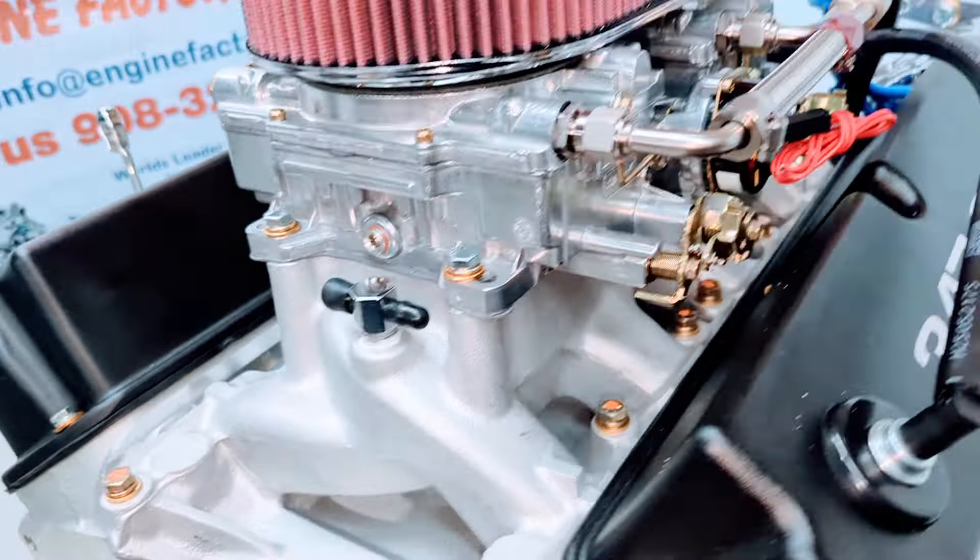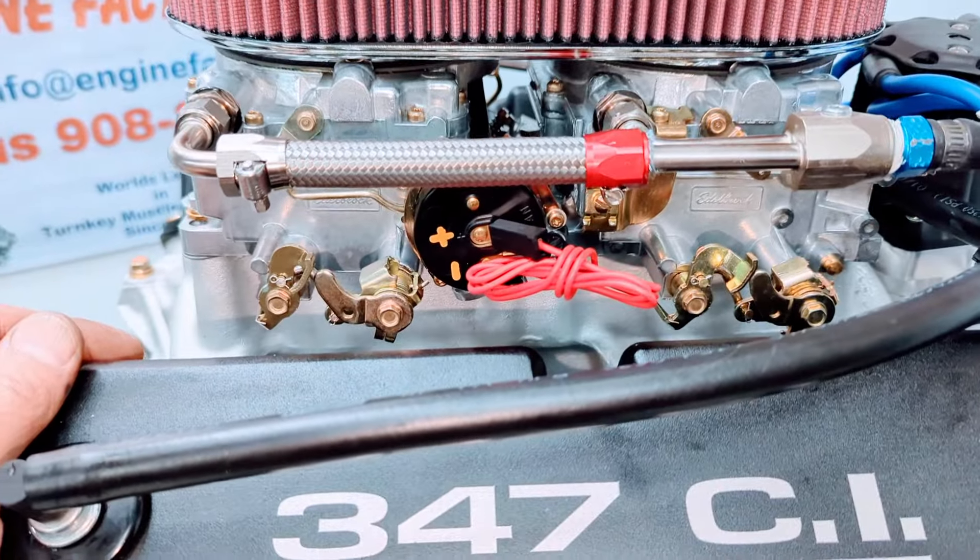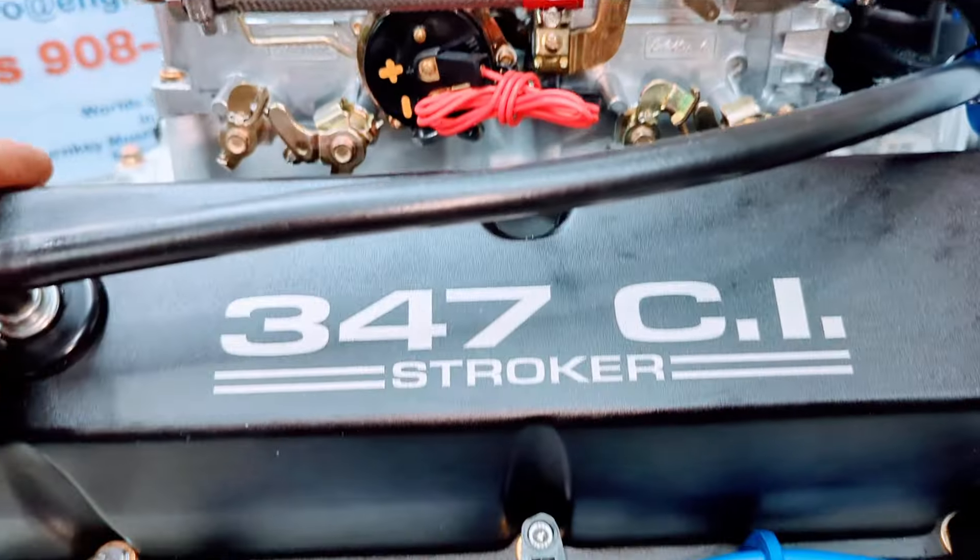Manifold vacuum fittings are in the back of the intake manifold — installed and ready if they're needed. There's braided fuel line with Edelbrock fuel line running to the dual quad carburetors, plus an electric choke wire.